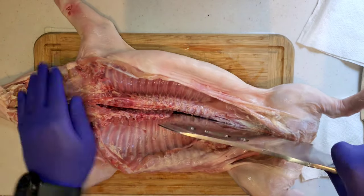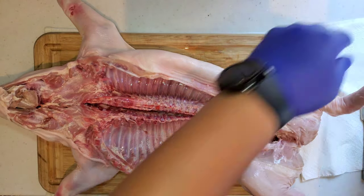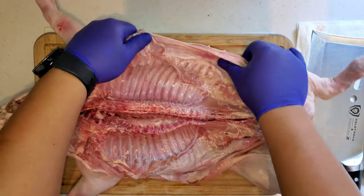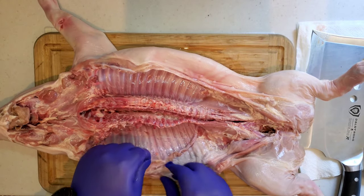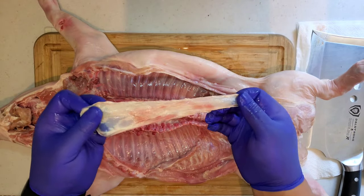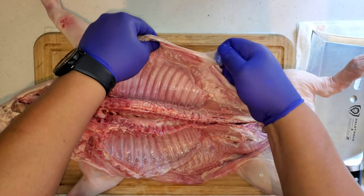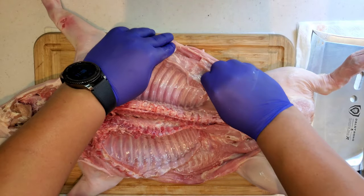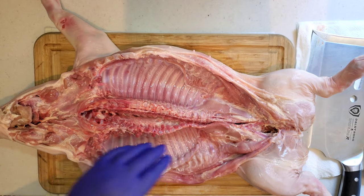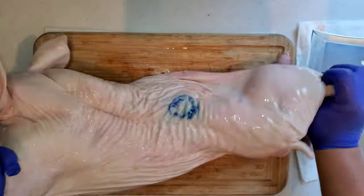I'm cutting along the spine so I can butterfly this open more easily. At the end when you serve this up and cut down from the back, it's easier to serve that way. As far as membrane goes, you don't really have to worry too much. There's this one piece you see me pulling off here, and the same piece on the other side. The membrane along the ribs — leave it alone. It's very hard to pull off, and the meat is on the other side of the ribs anyway.